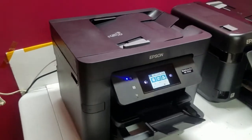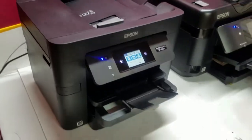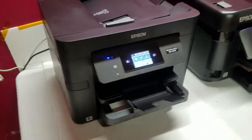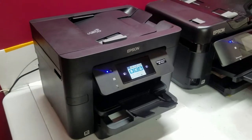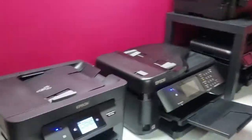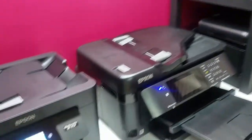Hey, what's going on y'all? A couple of weeks ago, I bought two of these WF4734s from Epson right off of their website in their clearance and closeout section. The plan was to get them to replace these 3640s that I have.